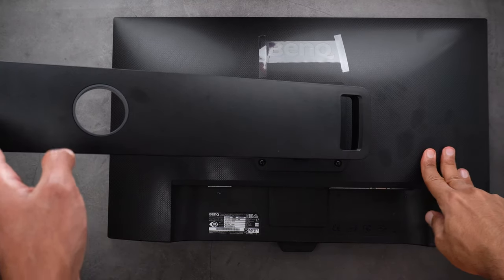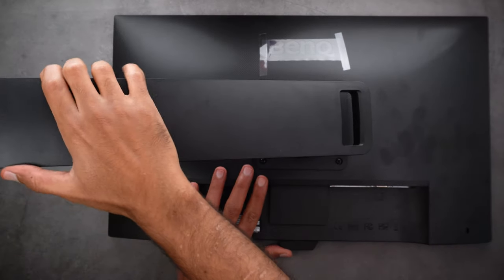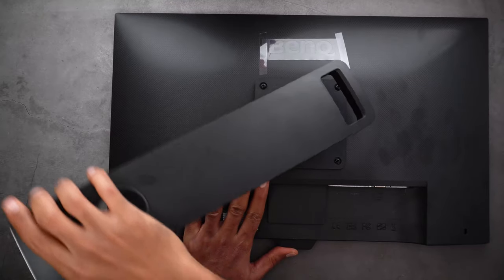You can adjust the height with a range of 14 centimeters. And finally you can swivel it up to 90 degrees, which means you can use the monitor in both landscape and portrait modes.